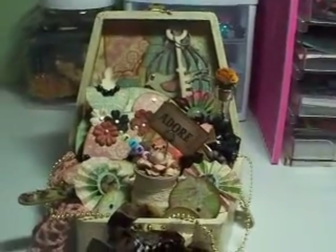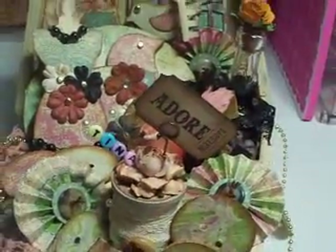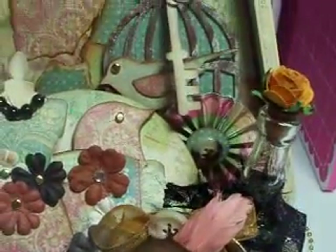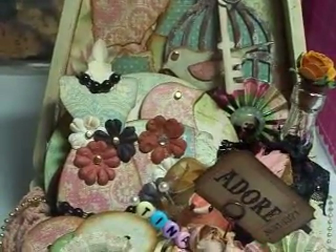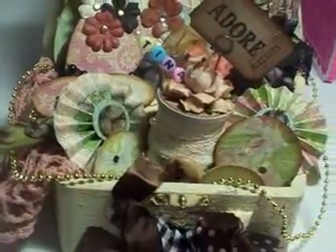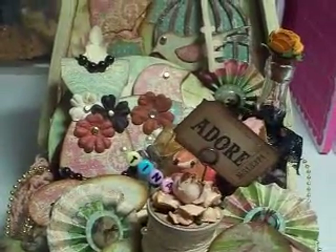This is what my purse looks like opened up, and these are all the different handmade items. Please forgive the shaky camera — I'm holding it so I can focus on the different things in the purse. My swap partner was Tina, her YouTube name is DiazDCorona, and I really hope she likes what I made her. I'll take some of these items out and let you see them.